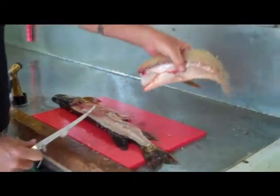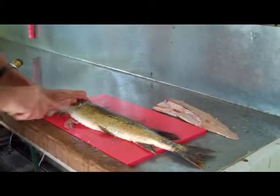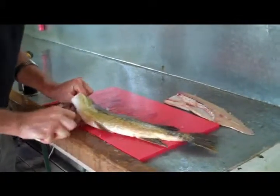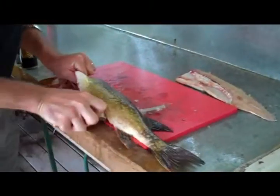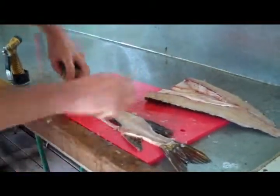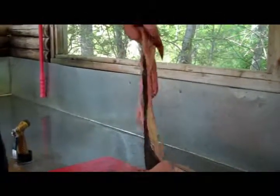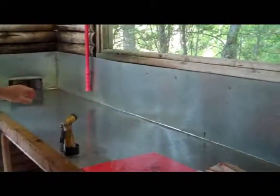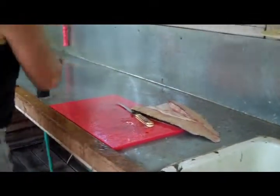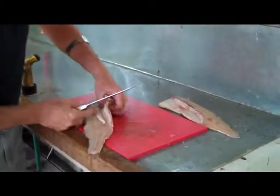We're going to strip that fillet right off — which is a real nice chunk of meat. Turn them over and do it again, keeping your knife on the spine. As you can see, that strips the meat right off with no waste. Now there are three steps to this process.